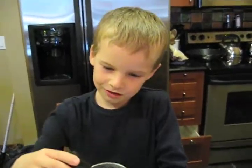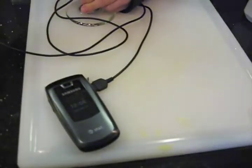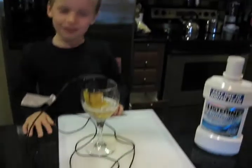Now this thing's been sitting for about 20 minutes, so I'm going to plug this in. We'll see if it works. And now you've got your phone charged.